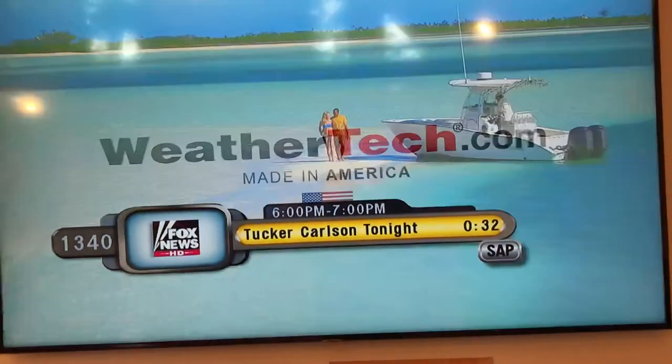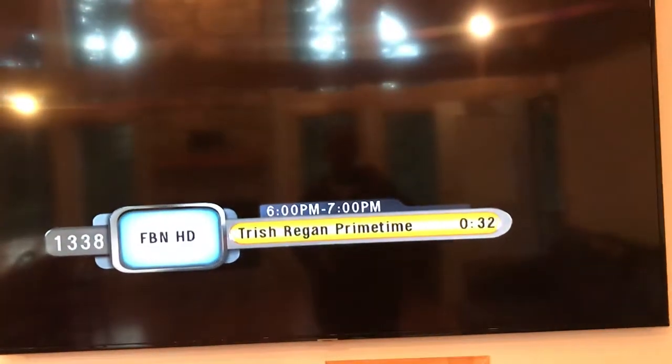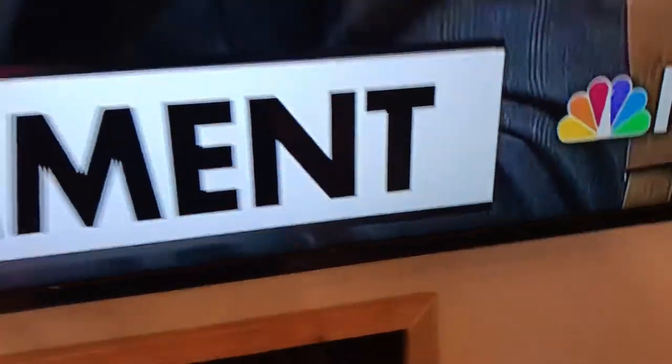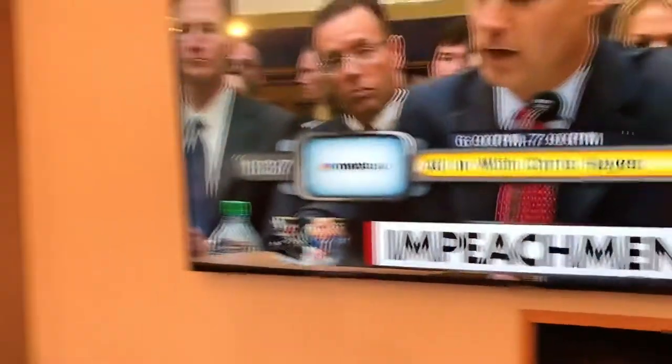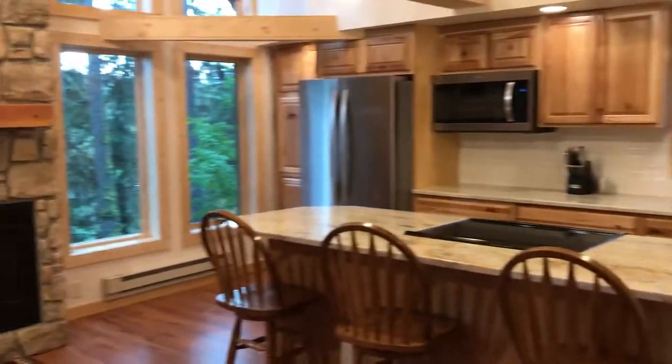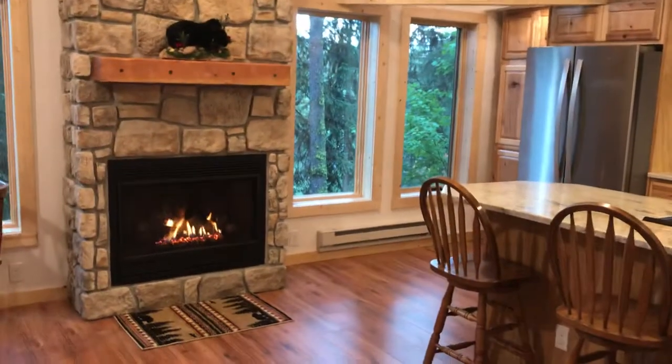So you just go through, change the channel, and that would be it. If you have any further questions about the television in the living room at the Carlson Cabin, you can reach out to us. The number is 208-634-0030 if you've got any questions. Cheers.